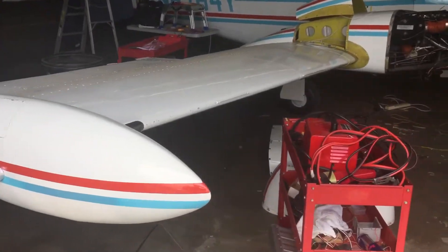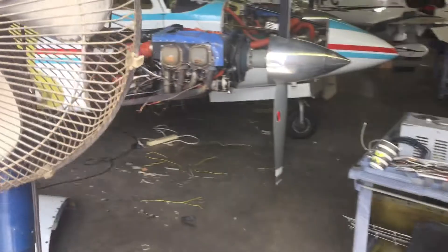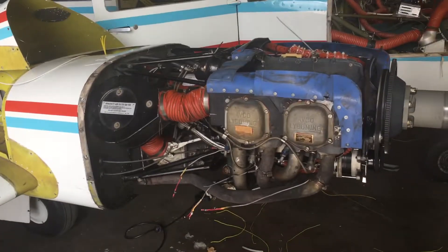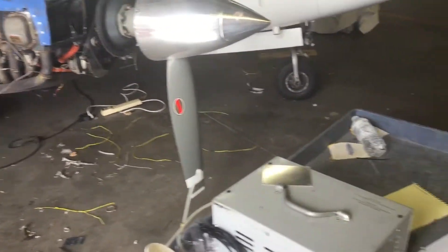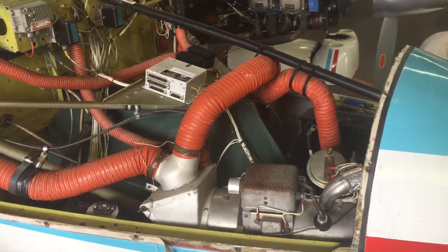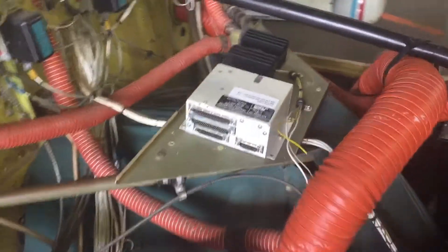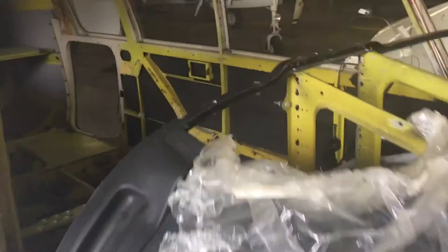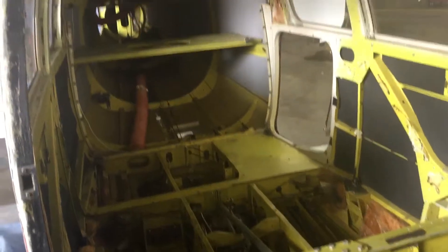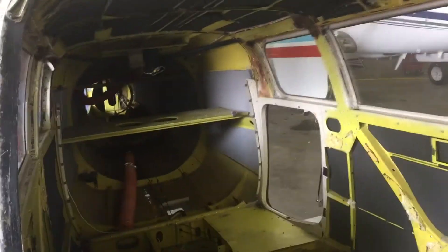Alright guys, this is my project — a complete renovation for a twin Beechcraft. New EC unit with Aspen, and we're gonna have no windshield here. Look at all this mess, the cables, ceilings, nothing in the back.